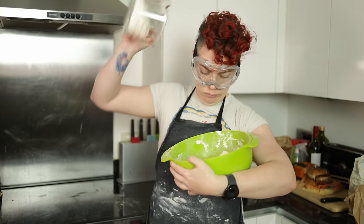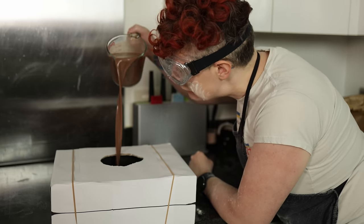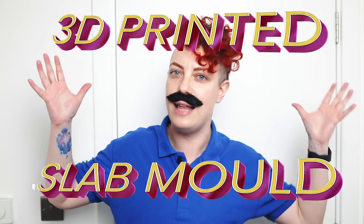Do you struggle with mixing plaster? Clay slip slipping through your fingers? Is slipcasting just too hard? Have I got just the thing for you, friend? I'm Ellie Katz of Katz Creates Products, and I want to introduce you to the 3D Printed Slab Mold.